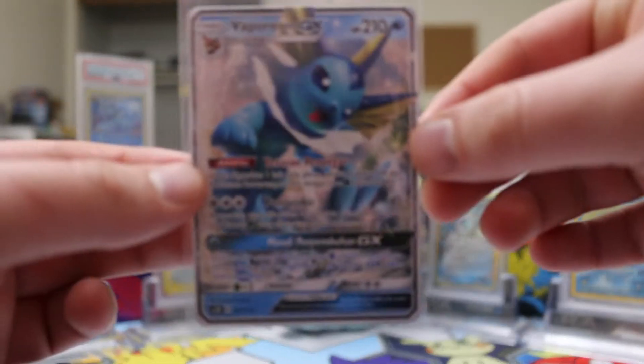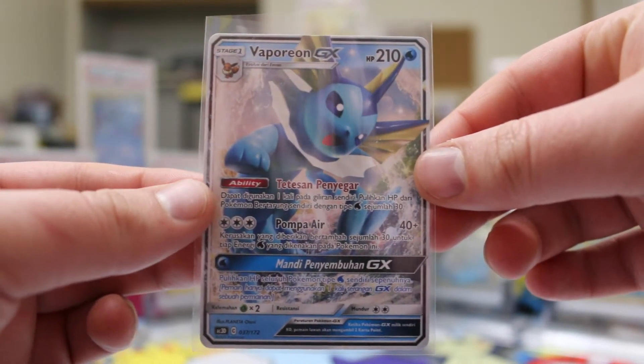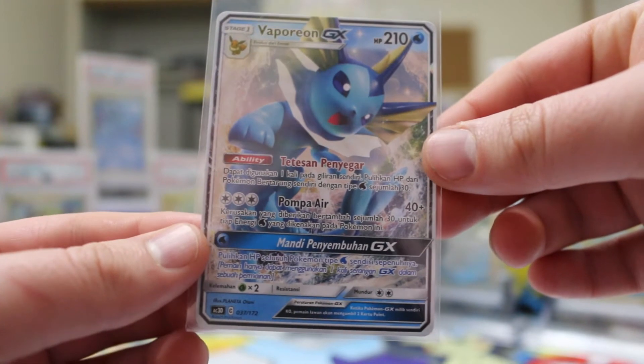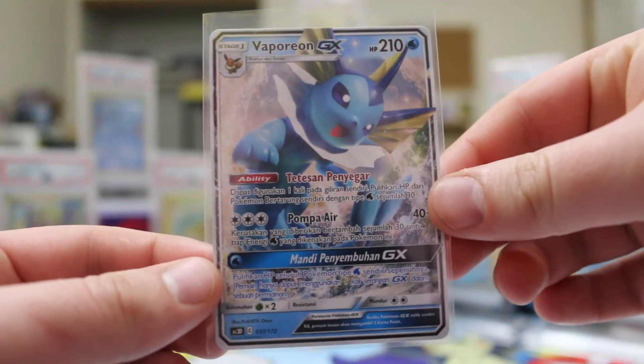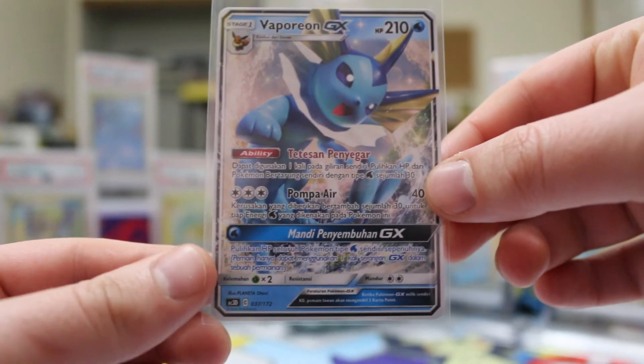This is the card here. If you glance at it, you're going to say 'oh yeah, it's just a Vaporeon GX, which is non-foil — what's going on?' Well, if you actually read a bit further down from the name, you'll see that this card is actually a non-English card. This card is in Indonesian.